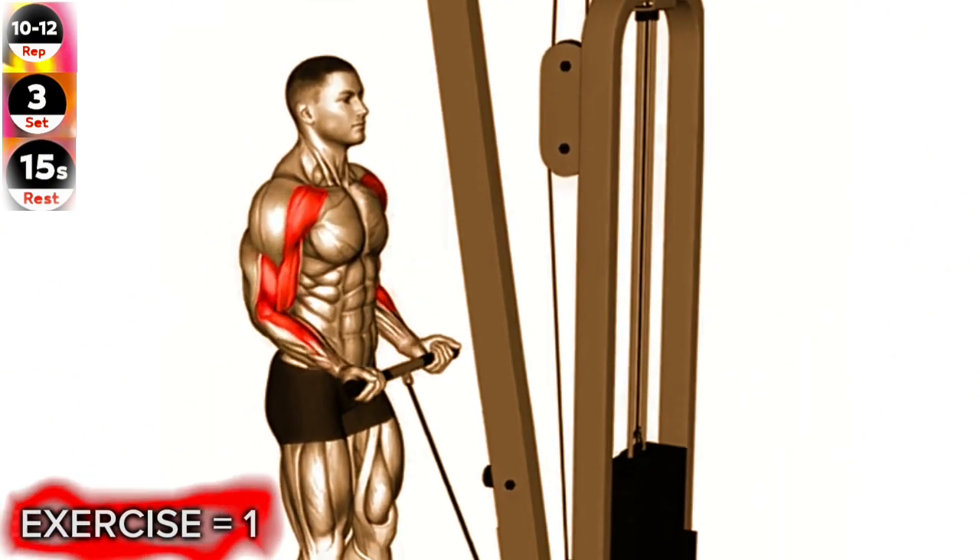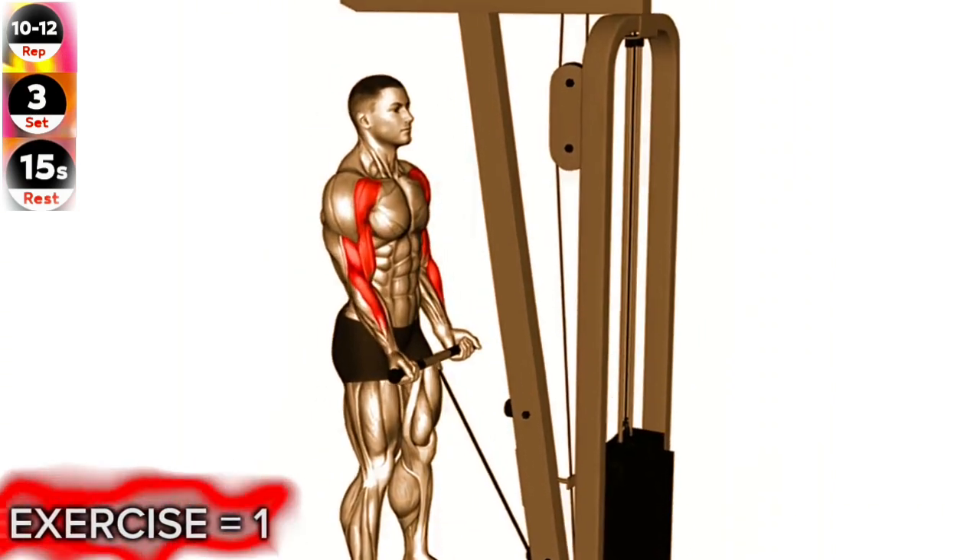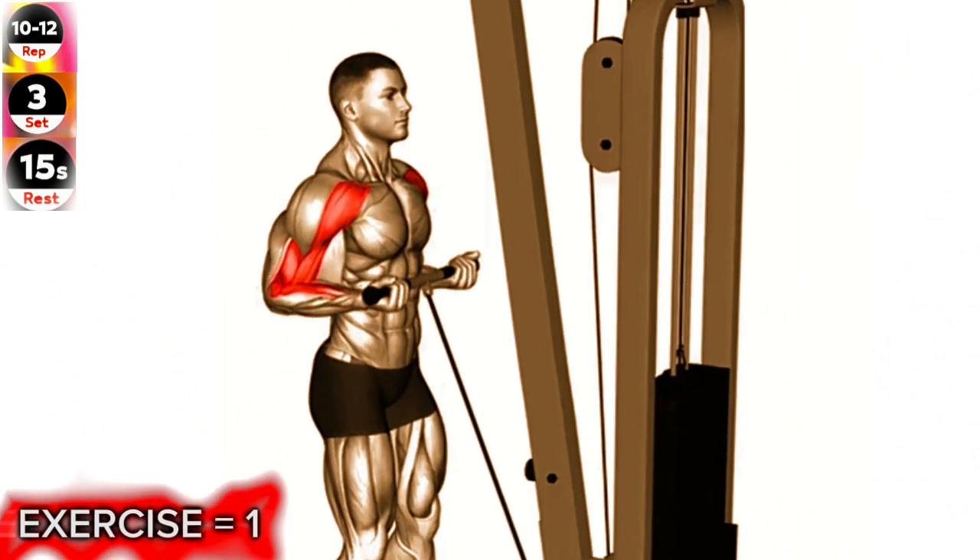Stand facing a cable machine with a straight bar attached to the low pulley. Grab the bar with an underhand grip, palms facing up, and hands shoulder-width apart.